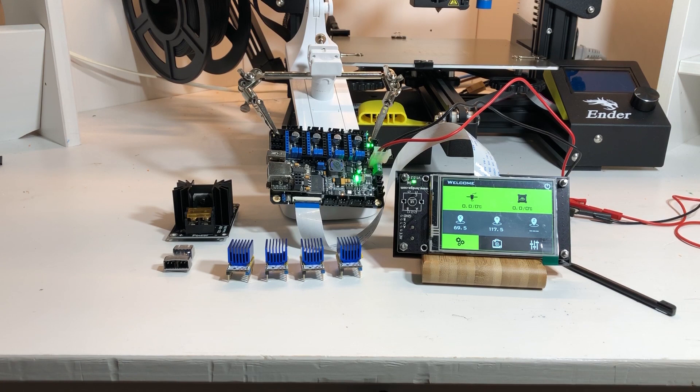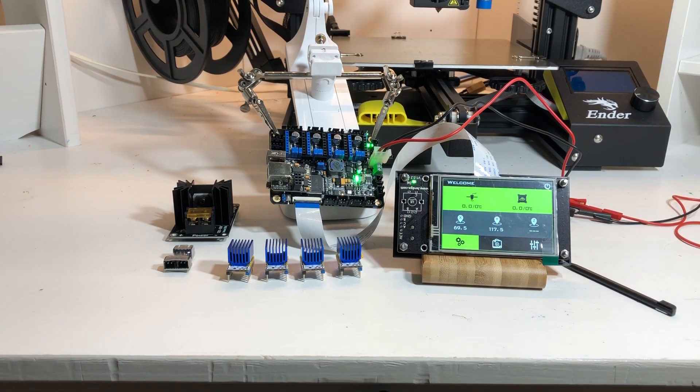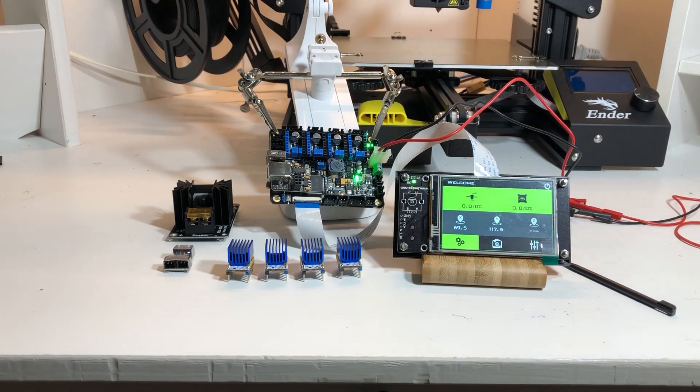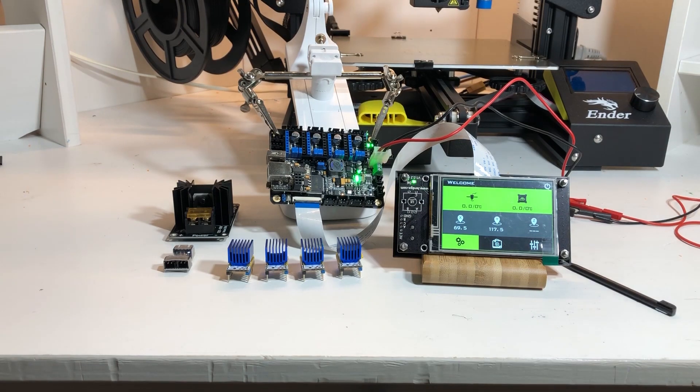It supports an inductive switch probe out of the factory, so you can hook it straight onto the board. There are also a lot of expansion options: this separate board allows you to connect it via USB, and there's a socket to connect an optional Wi-Fi module. So it's very configurable, very flexible, with lots of options and super cheap.